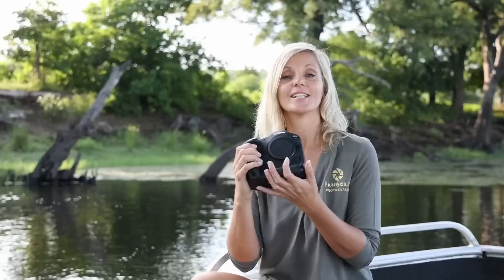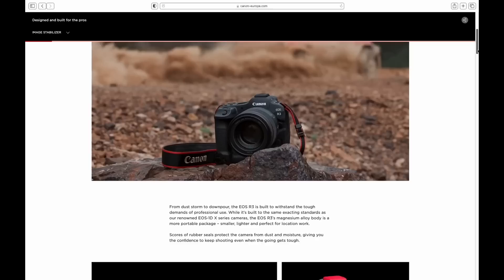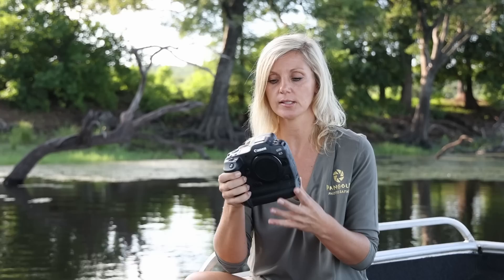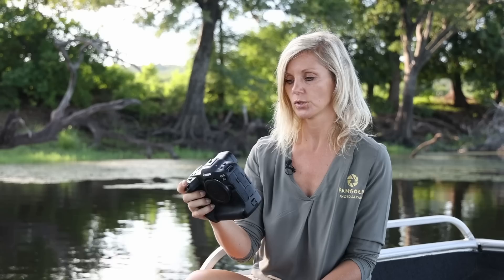It is also a magnesium alloy body with water resistance and dust proofing, same as the 1DX series. That is really what we need out in the field — there is often dust and water, so it is nice and robust. It has a nice grip, the fingers lying nicely in the back of the camera. So all in all the build of the camera body is very nice.